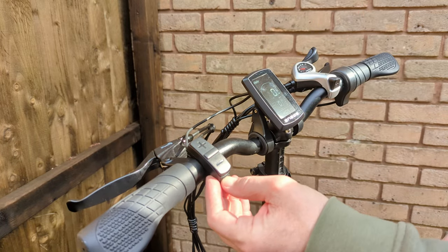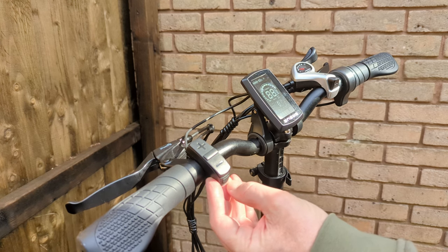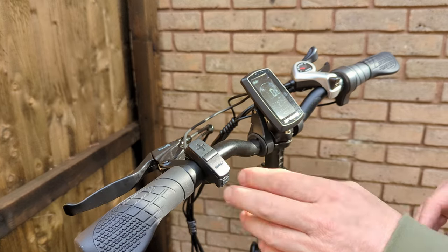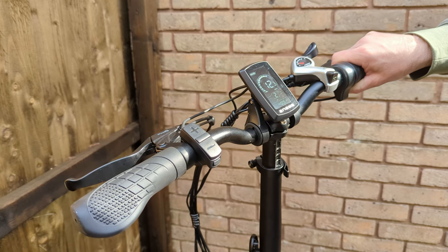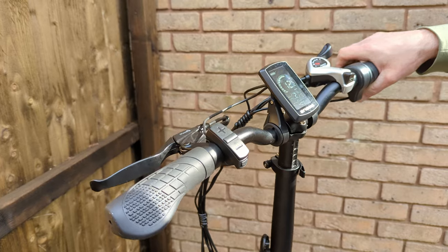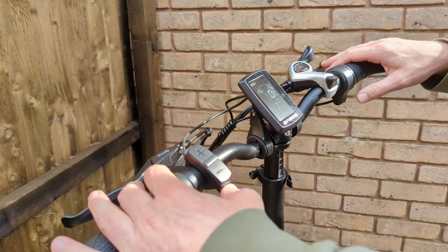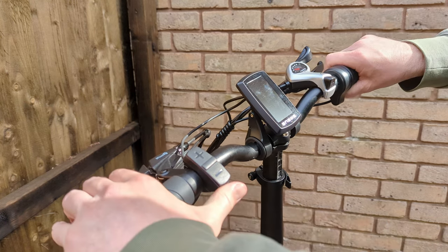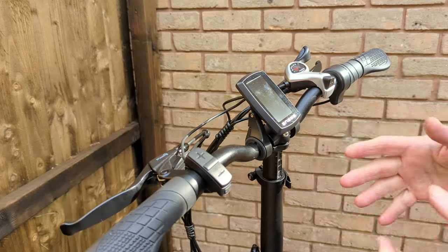After eight seconds, let go and the display comes up as normal. Turn it off, turn it back on, and now the throttle is enabled - you can hear the wheel spinning when you lift the back of the bike. To disable it, you do exactly the same thing again - it works both ways, toggling on and off each time.